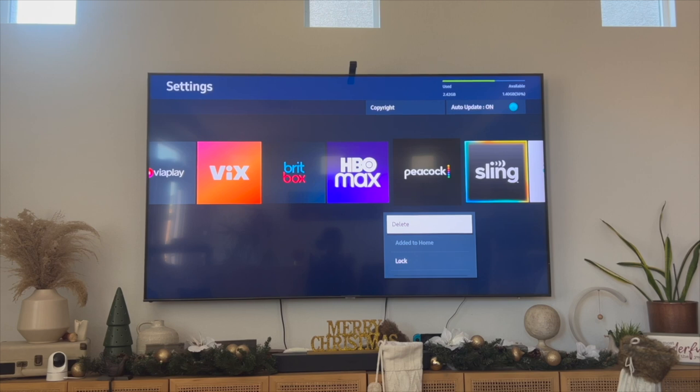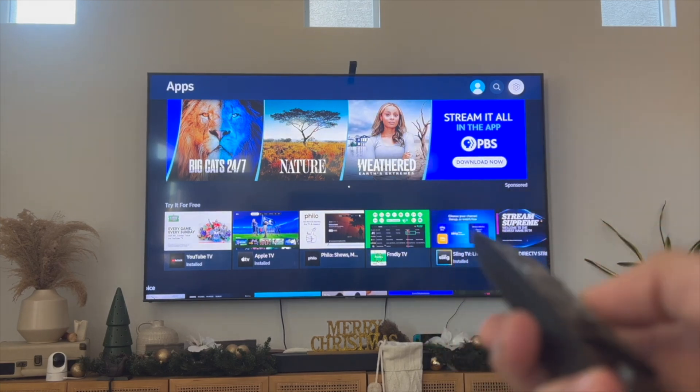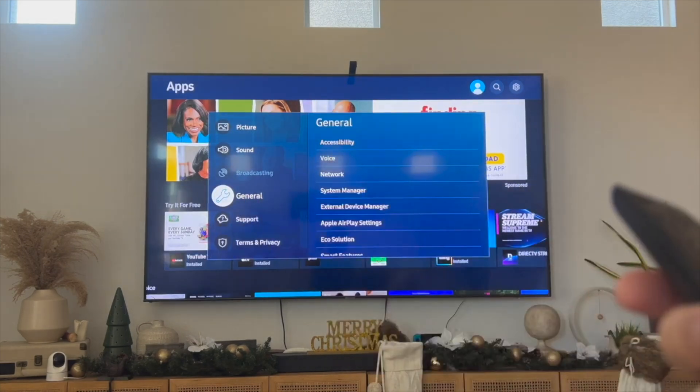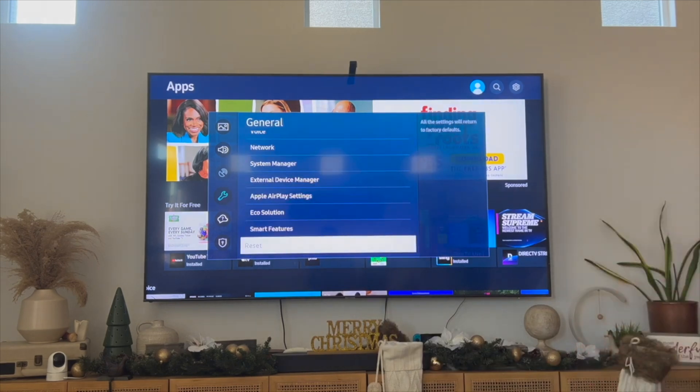Right now we've covered two different solutions to try to get your Peacock application to work, but if it's still not working, the next thing that you can do is factory reset your TV. To do that, click on the home button, then click on the settings button, scroll down to where it says the general tab, and from there go ahead and click on the reset button.